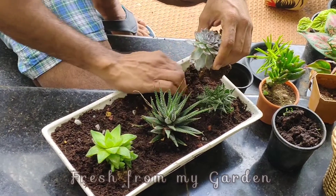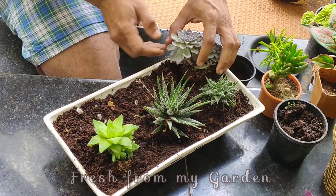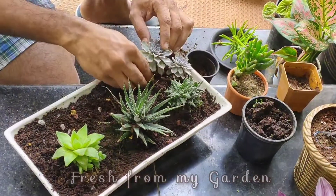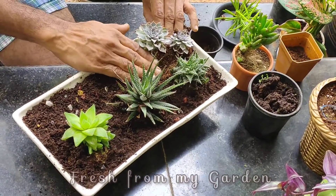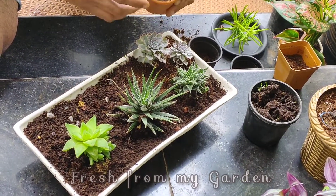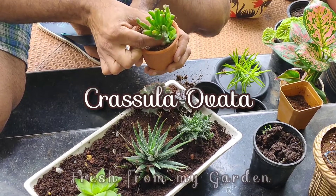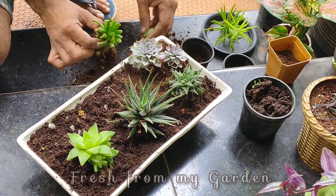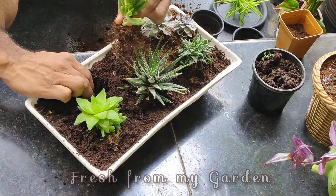In similar ways, you can plant these succulents in trays or other shallow pots to make little decors for your indoor living space. Along with the Crassula, we also got an extra succulent that was part of that pot, which we will be planting along with these in this tray.